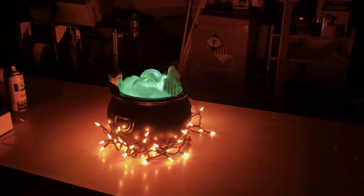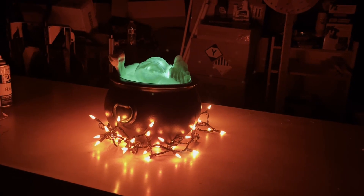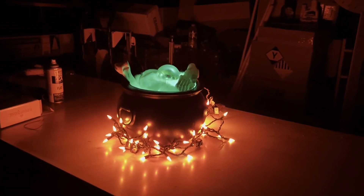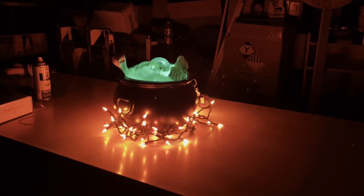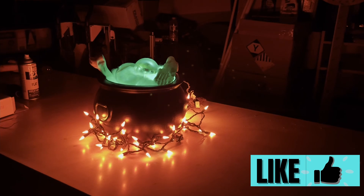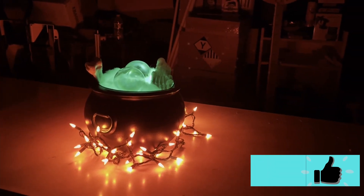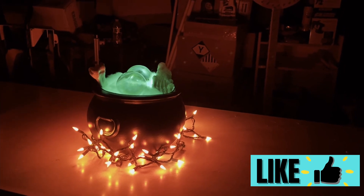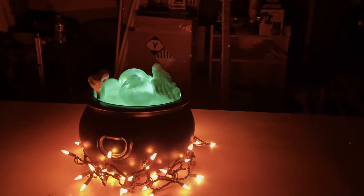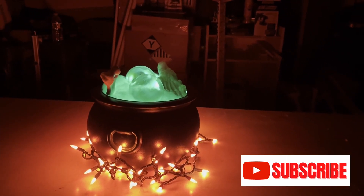Hey guys, so today we are going to be building a quick Halloween cauldron. It's really easy to build, everything is pretty easy to get, and it is super cheap and super fast to do. So if you guys like Halloween, go ahead and hit that like button for me, and if you'd like to see more content like this, go ahead and subscribe to the channel. Make sure you turn the notifications on so you don't miss any new videos, and without further ado, let's hop right into it.